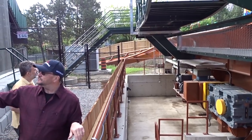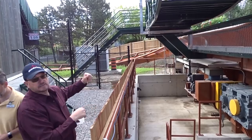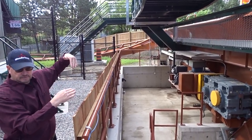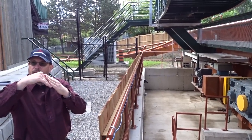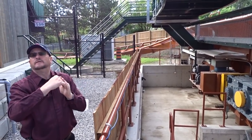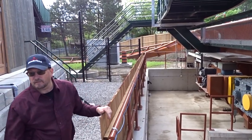Gravity allows the train to leave the station. It comes down and around, and the engineers have designed it so that the train's speed matches the speed of the chain, and you get a nice engagement — the train settles in onto the chain with the chain dog. The chain pulls it to the top and then it falls off the chain at the top.